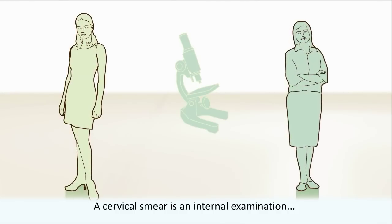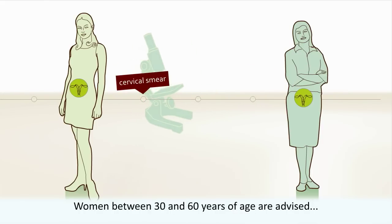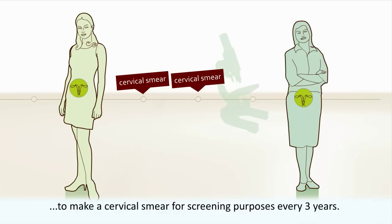A cervical smear is an internal examination which is primarily done for early diagnosis of cervical cancer. Women between 30 and 60 years of age are advised to make a cervical smear for screening purposes every three years.